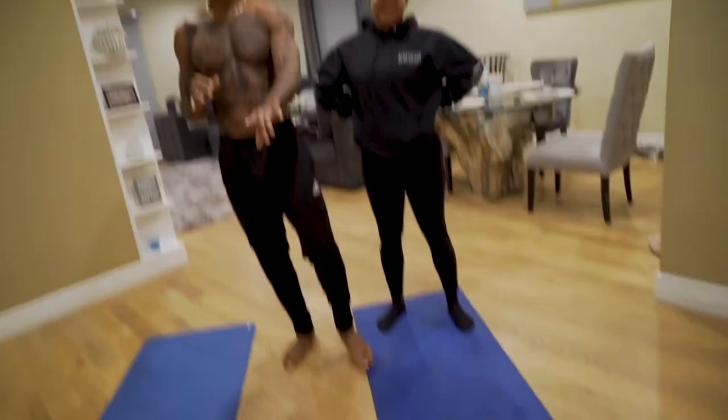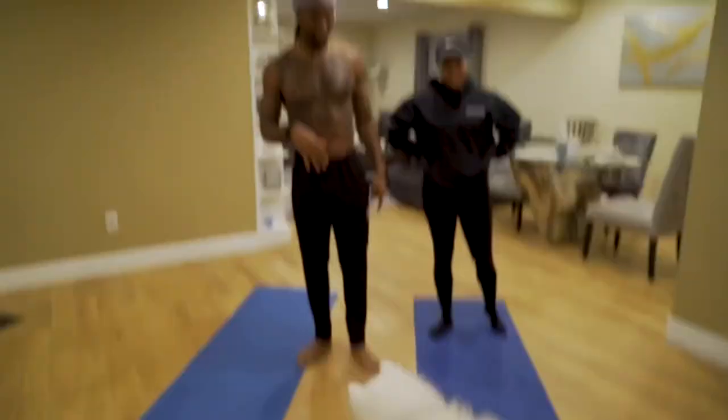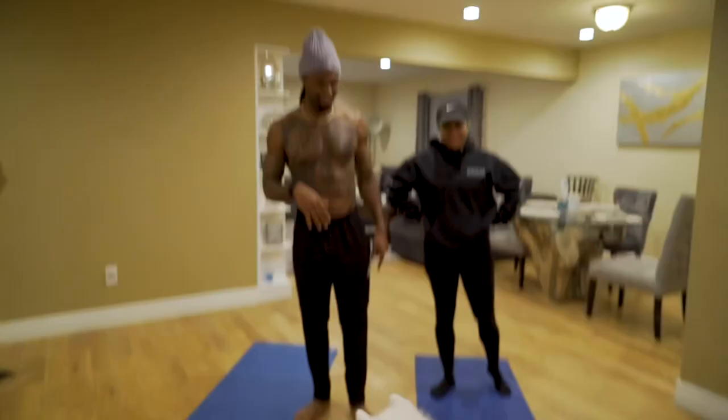All right, so we're here. And that's Ghost — he's making a special appearance. Say hi, Ghost. Yes!